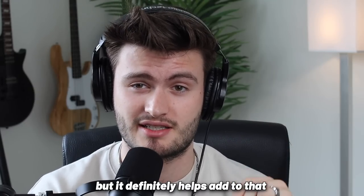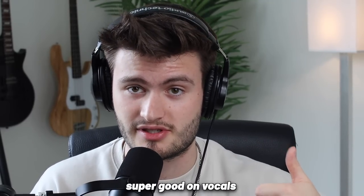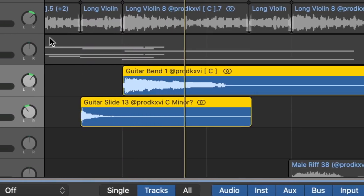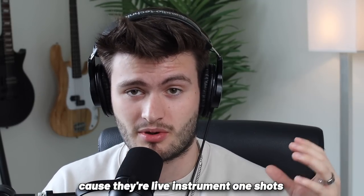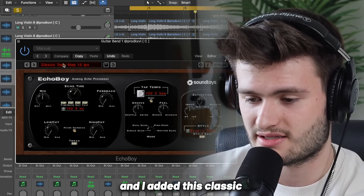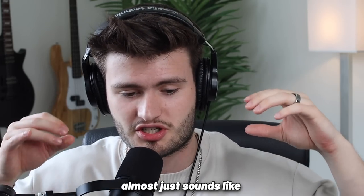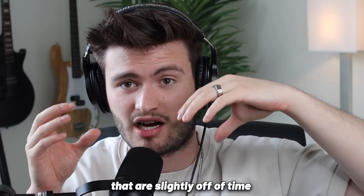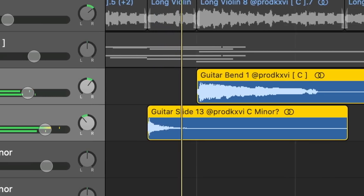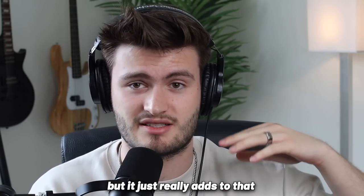It's a more subtle difference but it definitely helps add to that 70s realism. As far as delay goes, the slap delay sounds super good on vocals, guitars, and even drums. Here are our guitars with no delay — they still sound pretty good because they're live instrument one-shots from the Elements of Soul Kit. But to give it that nice texture, I went into Echo Boy and added a classic tape slap delay preset. It's a super short delay that almost just sounds like you have two audio files slightly off time. But if you go back and listen to a lot of those 70s songs, they use this delay all the time — another subtle change that really adds to that authenticity.